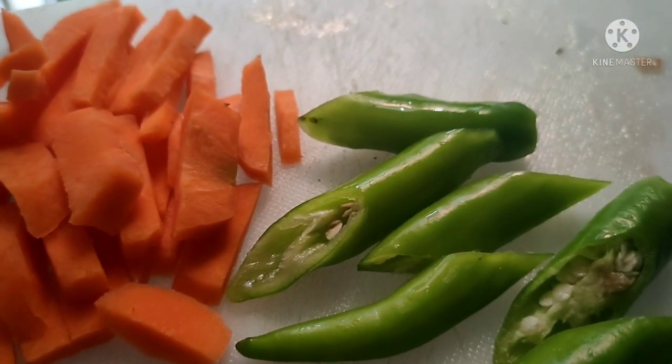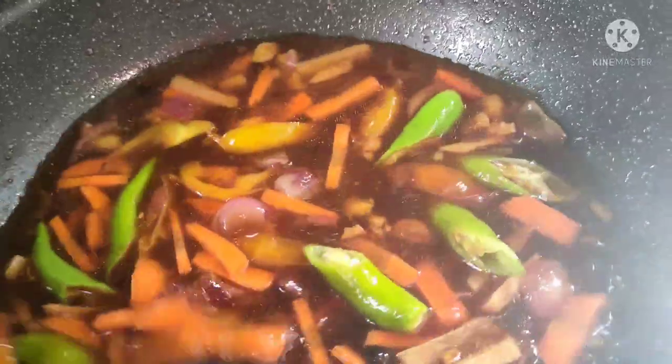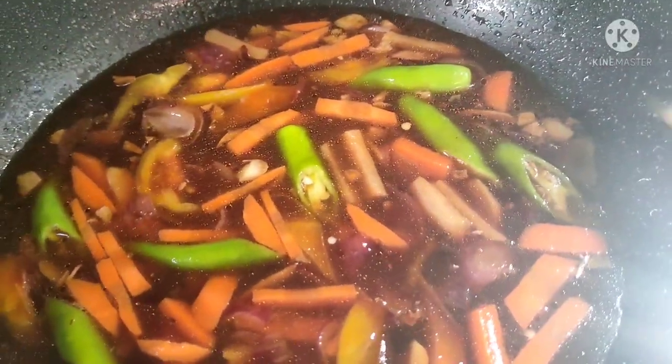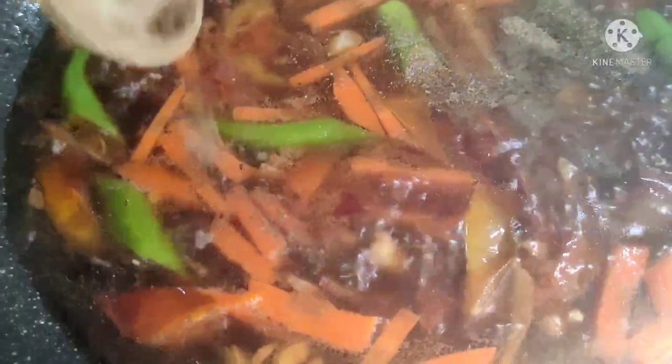Ilagay na rin natin ang ating sili at ang ating carrots. Hindi naman kasi kailangan na lutong-luto ang carrots — hindi naman masyadong masarap pagka lutong-luto. Mas masarap yung medyo half-cooked siya. Yung siling haba naman medyo umanghang siya, pero masarap naman — ayos na ayos lang yung pagkaanghang, hindi naman siya maangang na maangang.